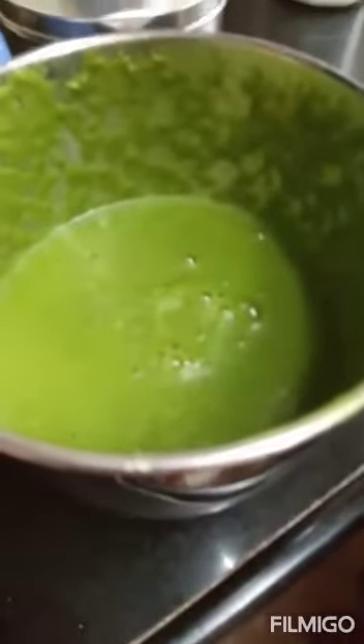See friends, green chutney is ready. We added lemon juice before grinding — that's why our color did not change.